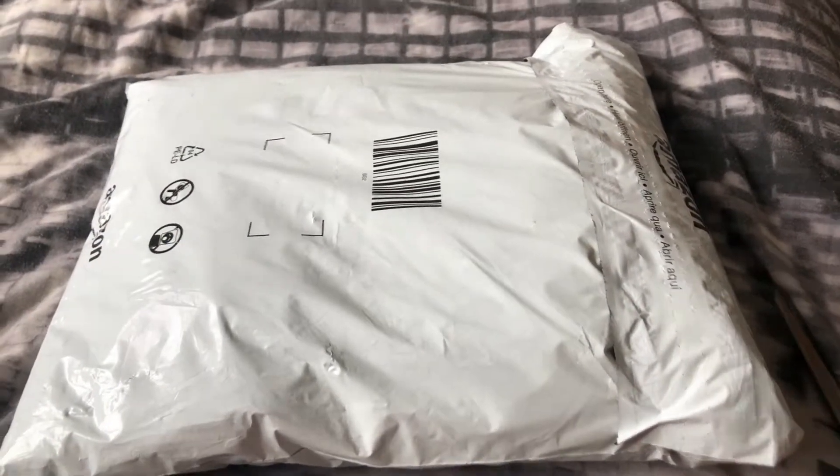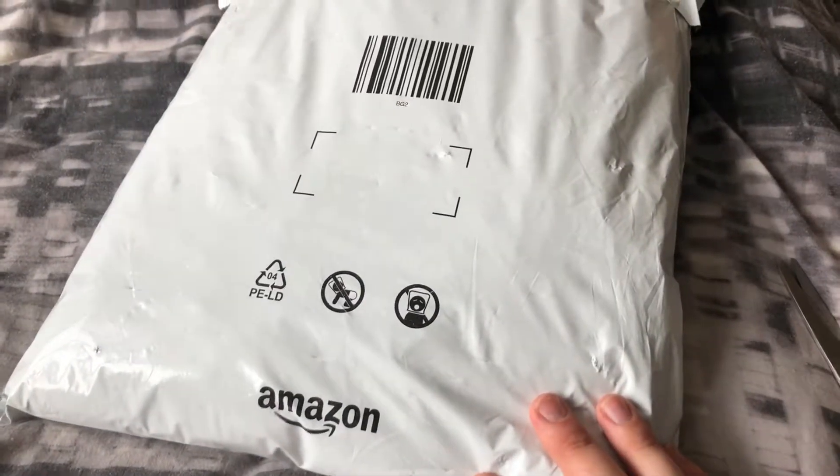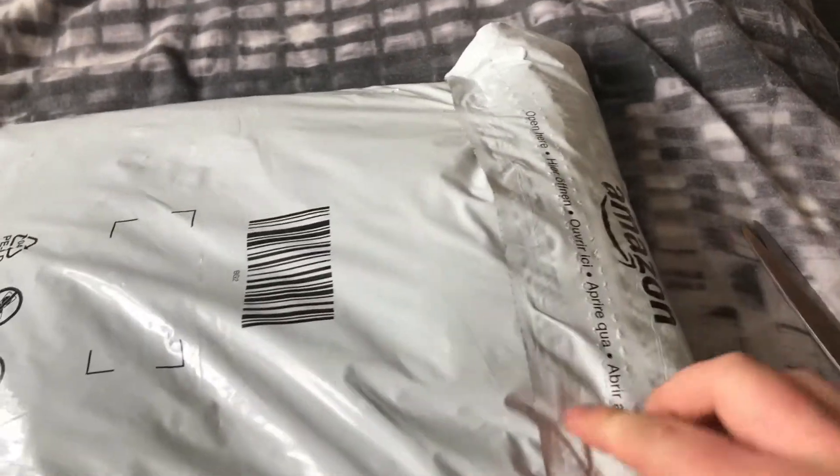Hey guys, Golden Druggle here back with another video. In today's video we're going to be unboxing a pack of five gray t-shirts and an Under Armour t-shirt which I got from Amazon, as you can see right here.